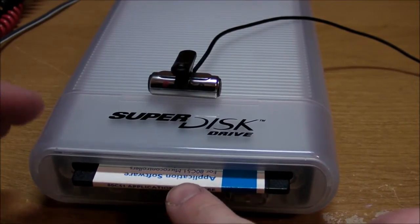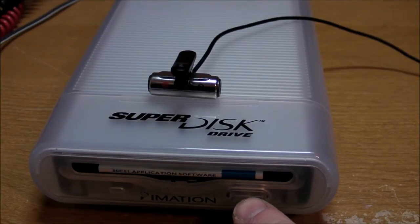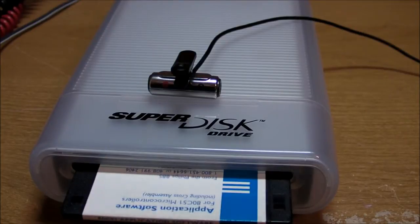Let's see how it goes when we put the disc into it. Oh yeah, smooth as butter. How about when we eject it? There we go. Works beautifully.